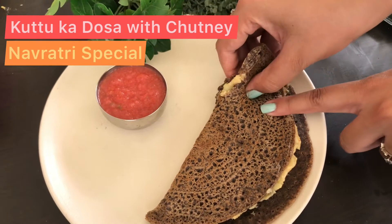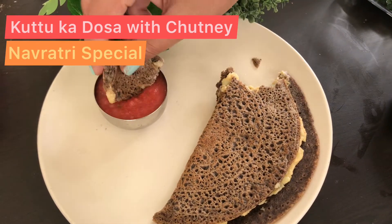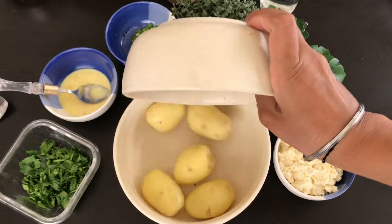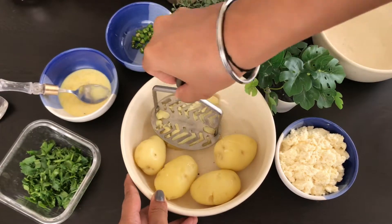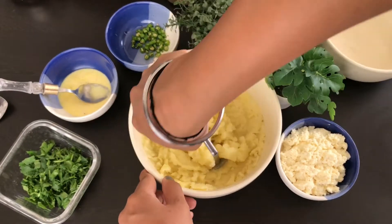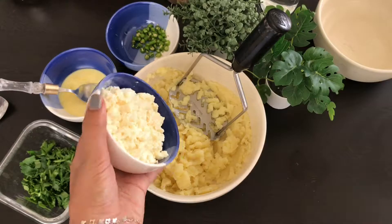Hi guys, this is Food Chor and welcome back to my recipe diaries. Today's recipe is very special because Navratri is already running and it's a very fulfilling and yummy meal. So let's get started.